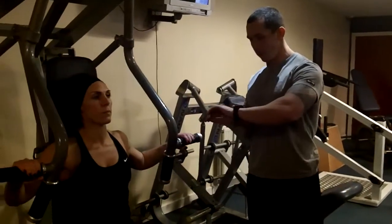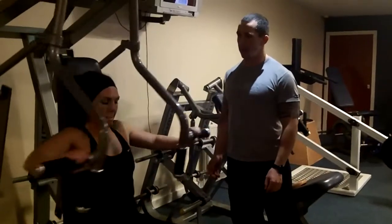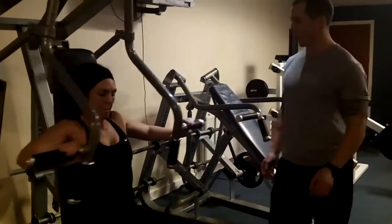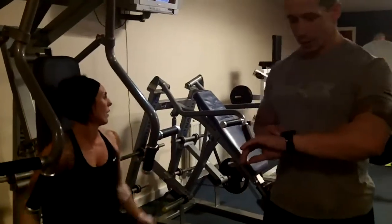Okay, so we'll go — two minutes. Push out, good, back. Five, four, three, two, one more. Okay, nice.